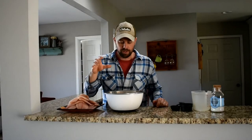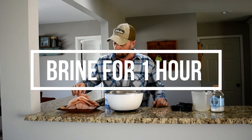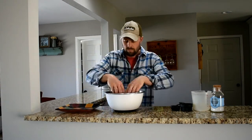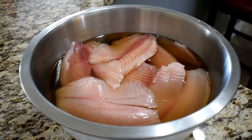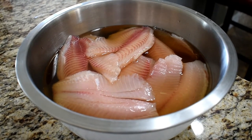Now we're going to put our two to three pounds of fish into the brine. No more than one hour — if you go more than one hour it's going to start getting really salty. Make sure that your fish are totally submerged in the brine, and you might want to set a timer for one hour or less, because it is pretty easy to forget about them.